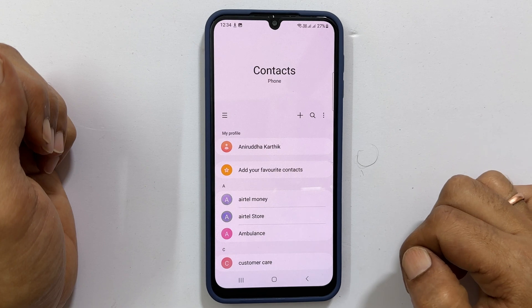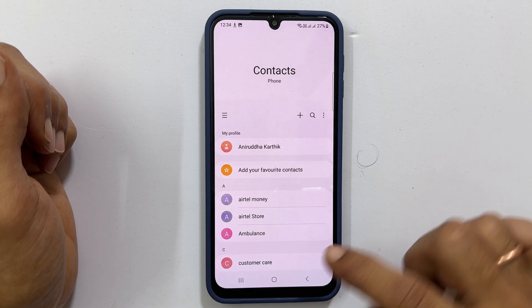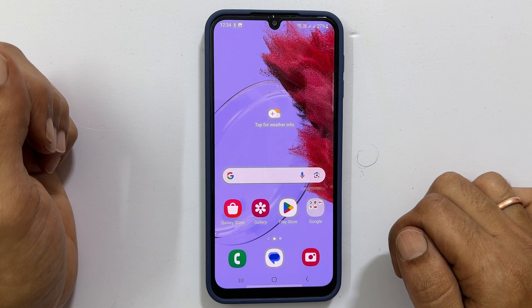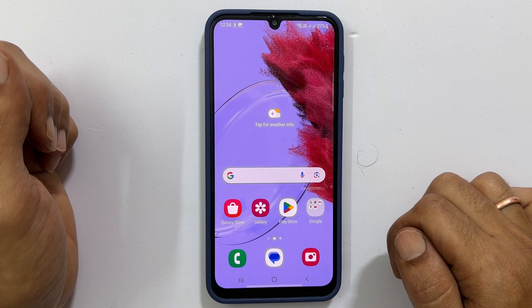That's it for this video on importing contacts from a SIM card to a Samsung Galaxy M34 or Google account. Thank you for watching. Please hit the like button if you find this tutorial informative.